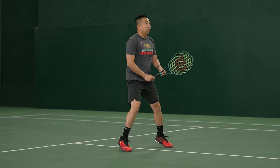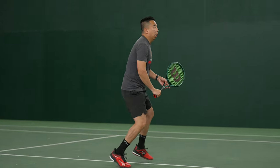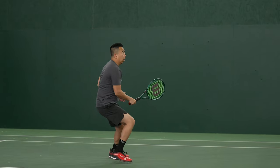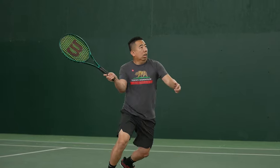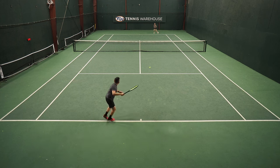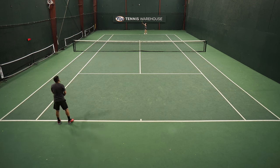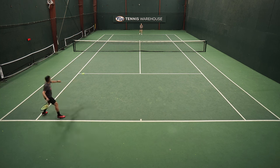I was able to get tons of topspin on my shots. I did think that the control was a little bit lacking — because it is such an open string pattern, I was getting a slightly higher launch angle, which meant easier depth, but it also meant that when I was missing, my shots were going long. The other small difference I noticed is in the feel department: this one just felt a little bit more muted compared to the V8 version.